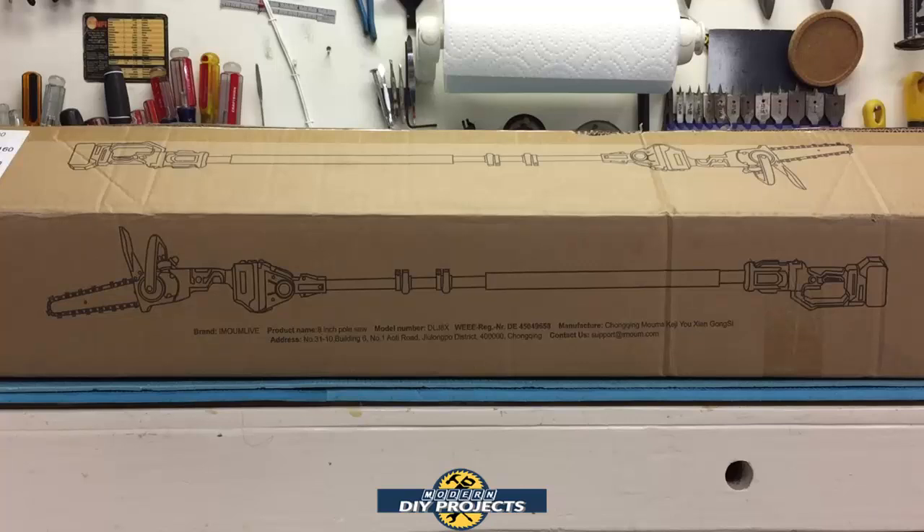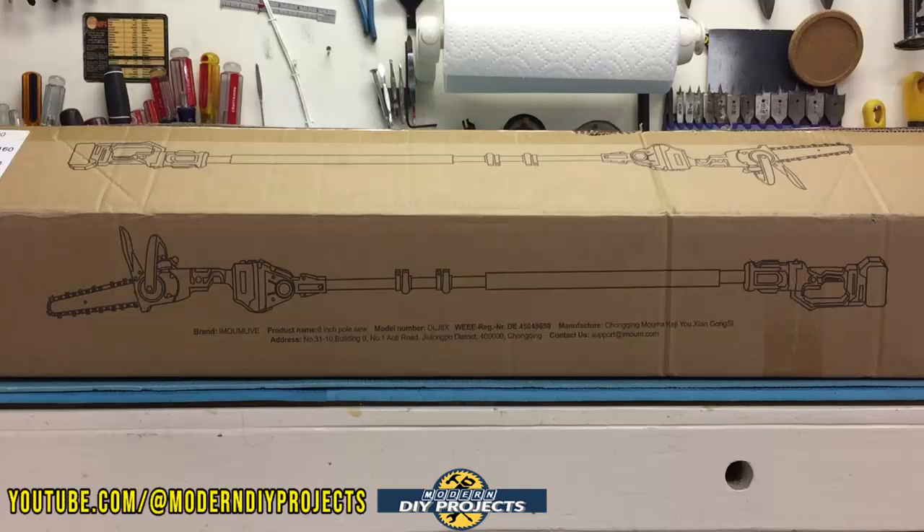Hello everyone and welcome. You guys know that I already own a couple of pole chainsaws, but when I saw this pole chainsaw that we're going to be looking at today, I just had to have it. I think this is a very innovative mini chainsaw that has a lot of improvements over the other chainsaws that I own and have reviewed previously.